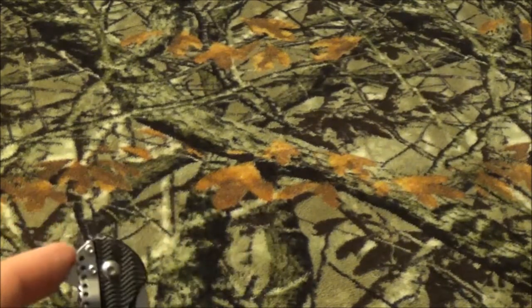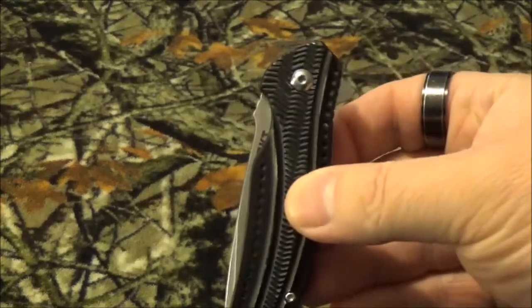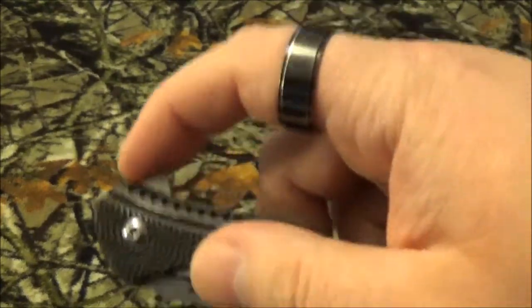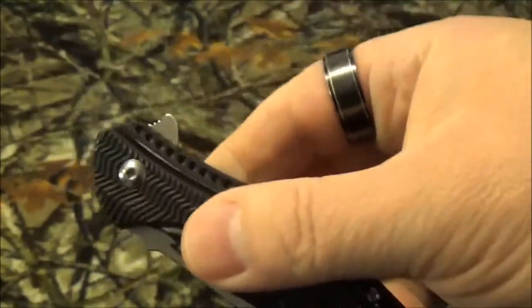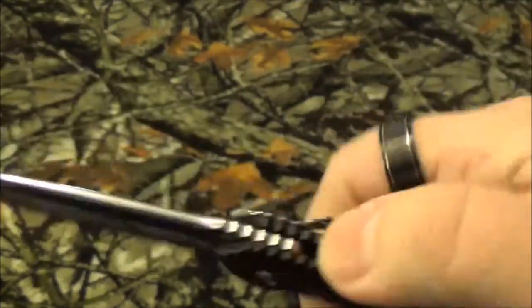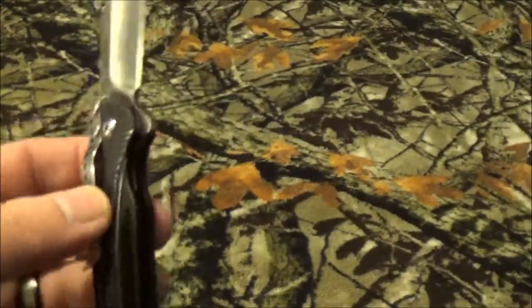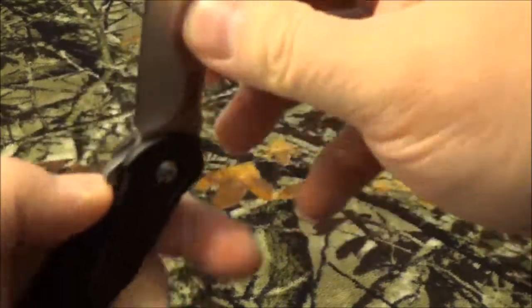It's got a modified drop point blade. Now here's the problem I've got with this blade - which also makes me think it's a return. You've seen in some of my other videos how the IKBS system works smoothly, like butter. Today it does work perfectly, but I've been having some struggles with it and had to put some ND99 Never Dry lube on there just to get it to open. But today it's working perfect, so that's good. It does have a low profile clip on here, and it is only one way - tip down.